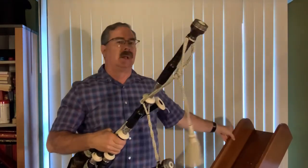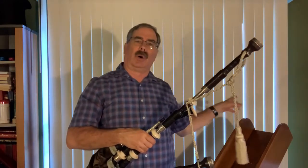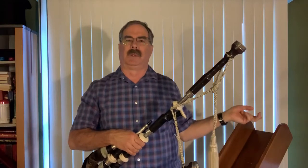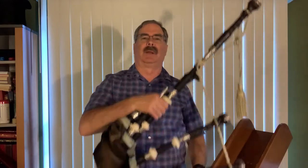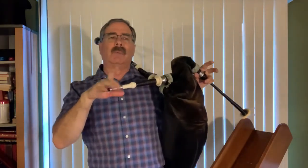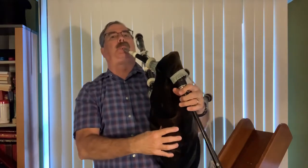If you don't have one, you all need a bagpipe stand. The greatest thing about it is that your bagpipes are always out and always calling your name. The worst thing you could do with a set of pipes is leave them in the pipe case in the closet — out of sight, out of mind. A bagpipe stand is made by a true craftsman. So we're going to try this out, and what we do is use one tenor drone to tune it.